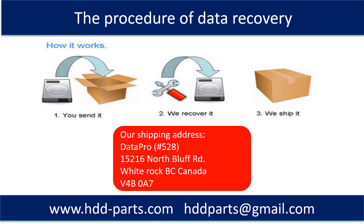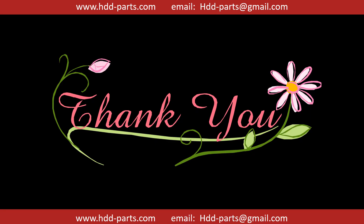This picture shows the procedure of how we do data recovery for our clients. First, the client sends their hard drive to us. Second, we do the recovery. Third, we ship back the data to our clients. Thank you so much for taking your precious time to watch my video. Any comments are really appreciated. If this video is a little bit of help, could you please click like to support me? Thank you again. Bye.